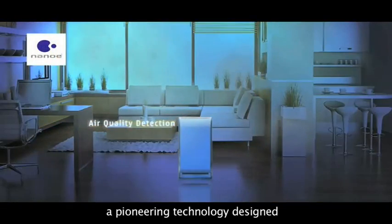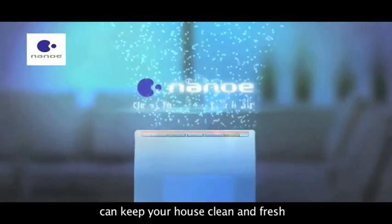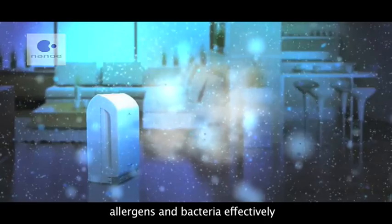Nanoyi, a pioneering technology designed for the new series of Panasonic Air Purifier, can keep your house clean and fresh. It can inhibit viruses, allergens, and bacteria effectively.